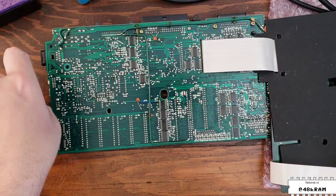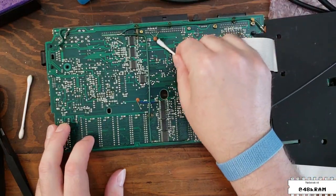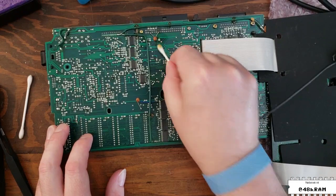Now we'll flip the board over to the other side and again use alcohol on a Q-tip to clean up the flux around the pads and get them ready for the installation of the new battery. You want everything nice and clean so that you have an easy time soldering it.